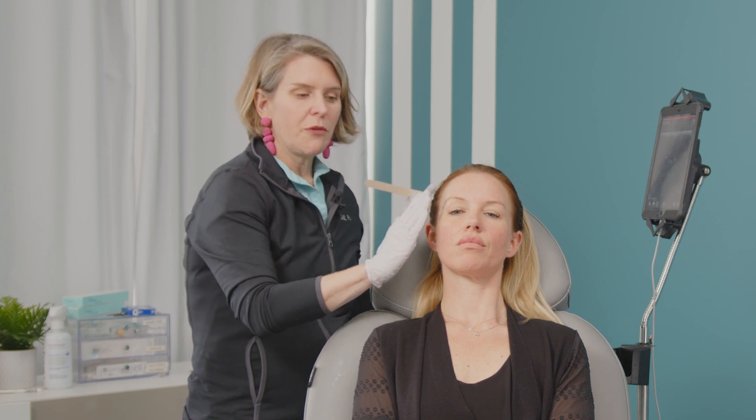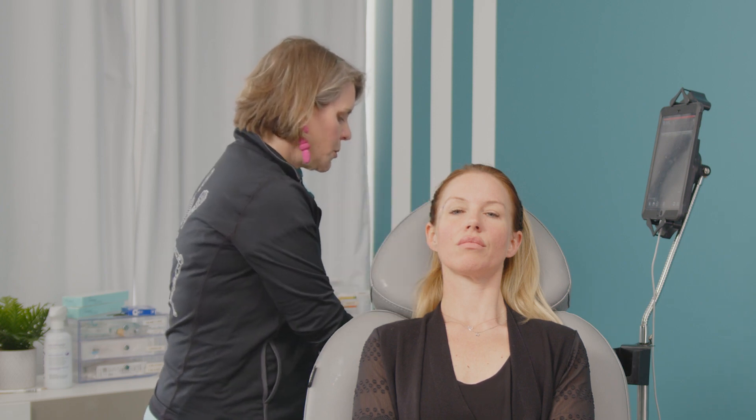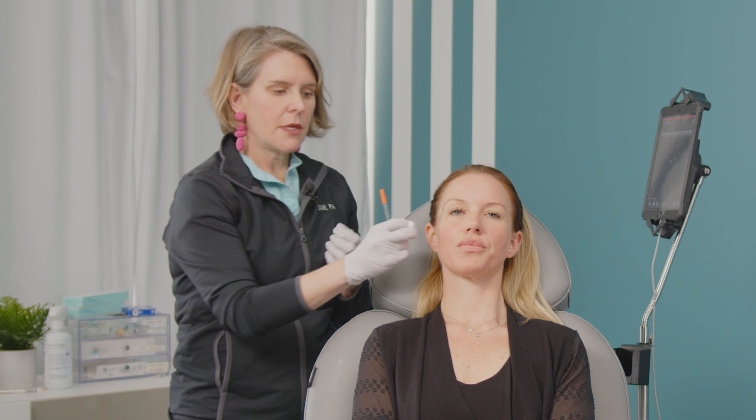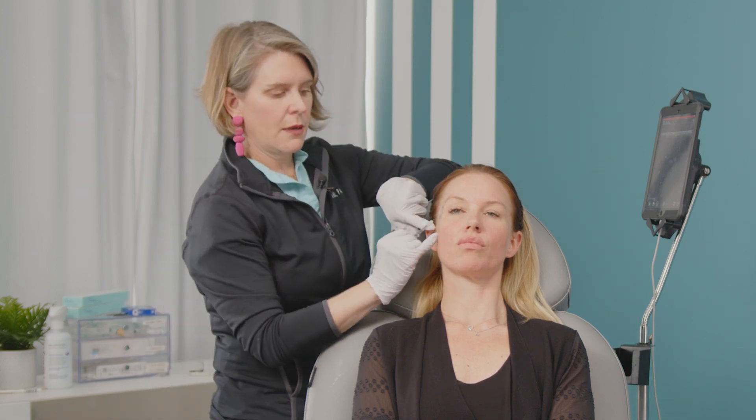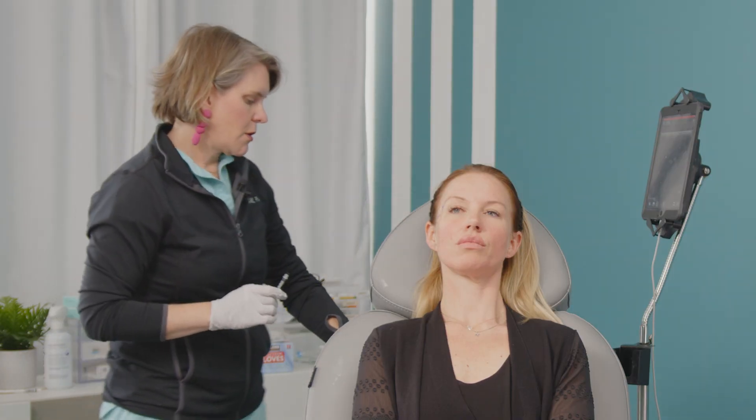For layer two, we're going to go really superficially. Because we've plotted out the bottom of our probe, that's where I'm going to put a little wheel of lidocaine — that's where my cannula is going to enter. Just a tiny little poke, Nikki — just a little bit of lidocaine. And that's where we're going to enter.